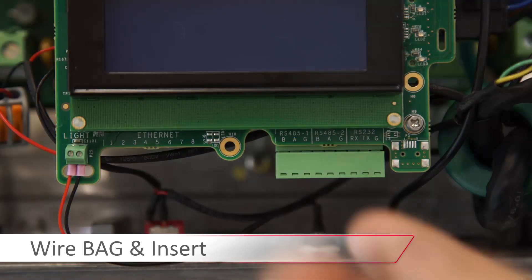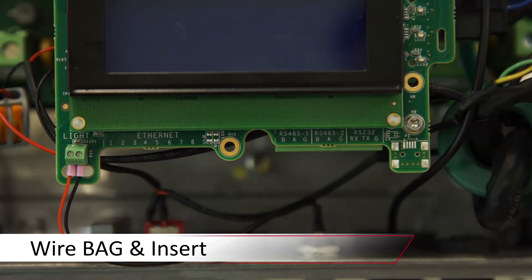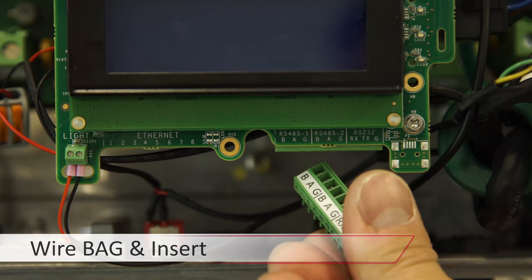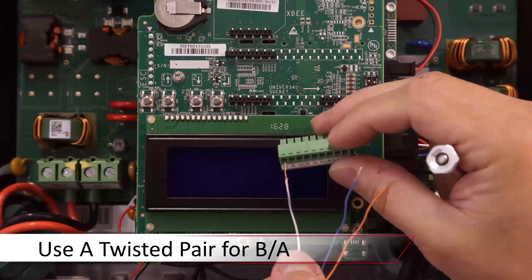Remove the RS-485 termination block from the communication board. Today we're going to be using CAT5 for our wiring, so we'll isolate one twisted pair and a third conductor of any color. We chose white, blue, and blue for B and A, and orange for G.